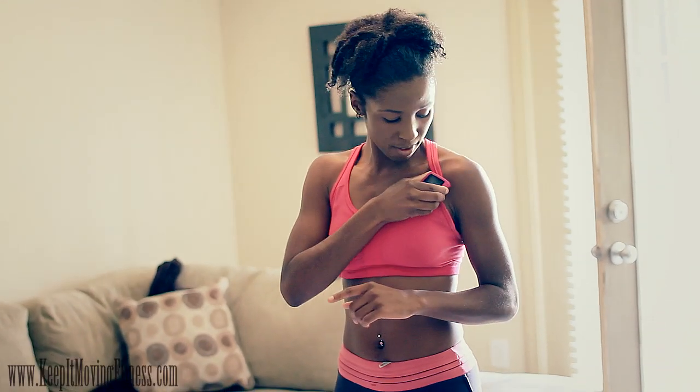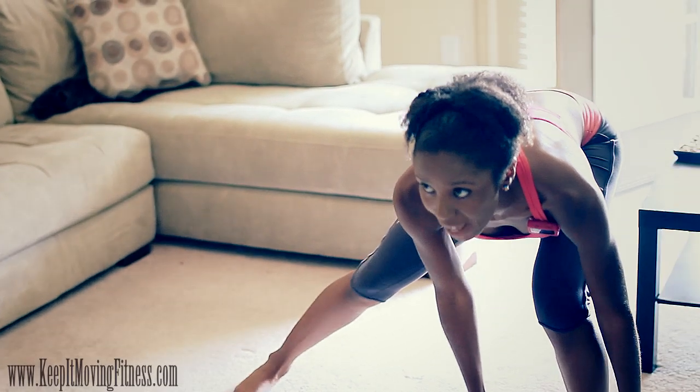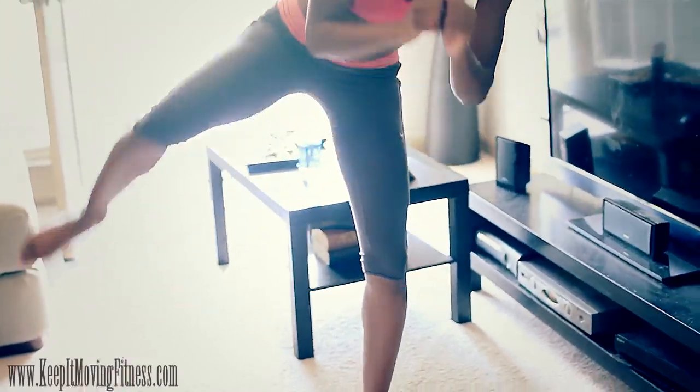On one side, each side we're going to go for a minute. Ready? Lunge, head up, butt back, kick, kick, kick.